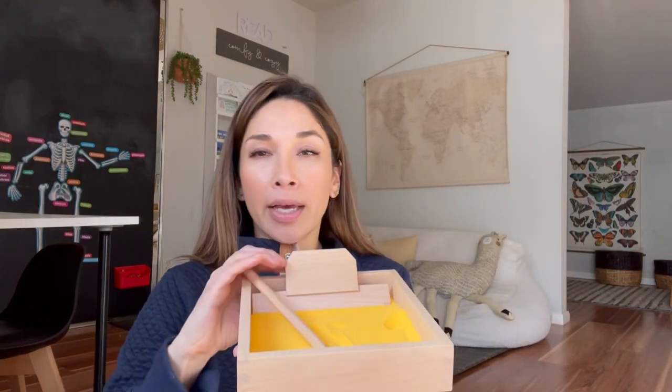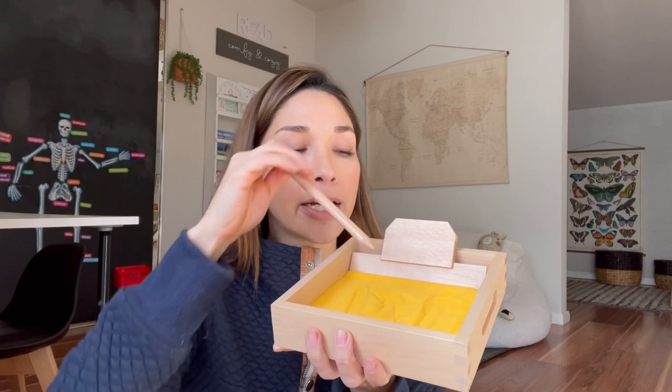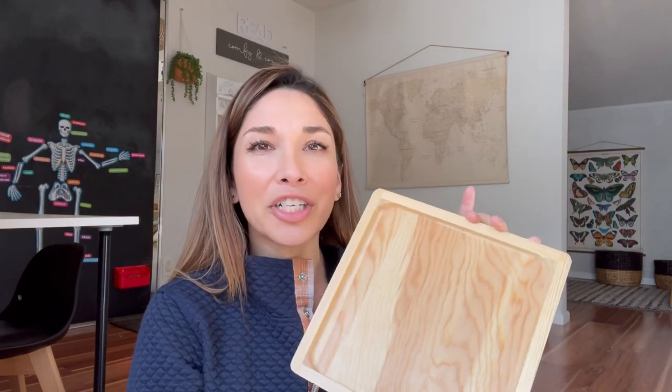I created this Montessori activity out of a little wooden tray I found at Michael's — it's got a little wooden dowel so they're able to trace out and learn how to write all of their letters or numbers onto the sand, and then shift it back to reset. You are able to recreate this activity without purchasing something like that — it's just deep enough to have a good layer of sand, and you can even use just a pencil to trace out the letter or number. I believe this was only about two or three dollars — the activity works the same way and it's a lot less expensive.